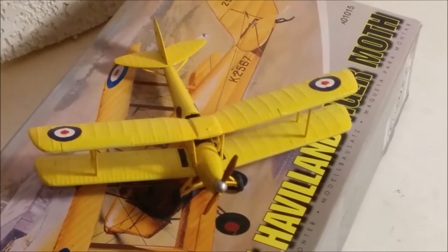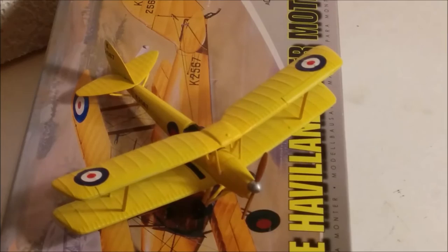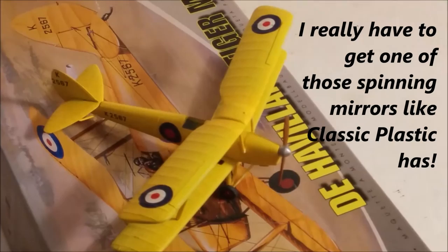It was made by Airfix and the molds were made in 1959, but this is a 2005 example. It was in 1/72nd scale and took me about one month to complete.